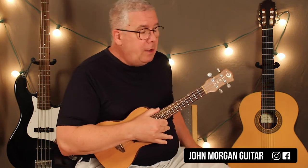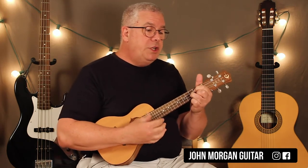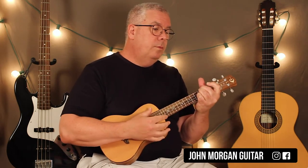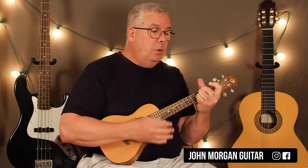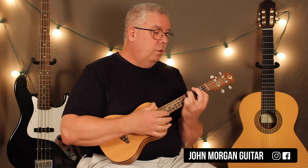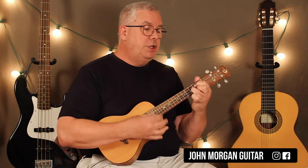On the ukulele, the verse is a bit tricky. I just figured it out, so I'll be practicing it right in front of you because I don't really know it that well yet. It starts with a D chord to a G chord, D chord to the G, D to G, B minor twice, D to a G, and then B minor to the G — and that's the verse.